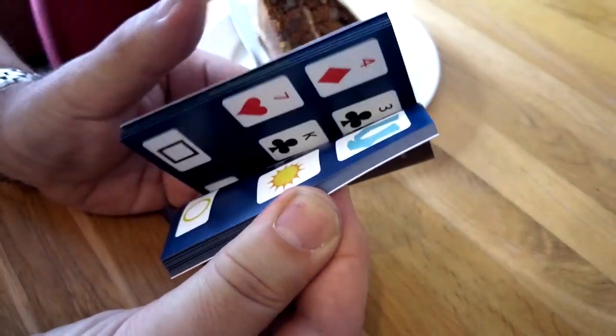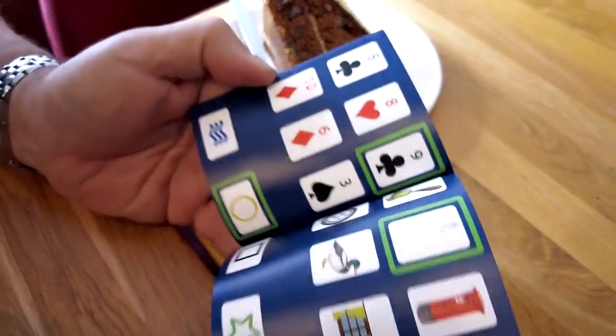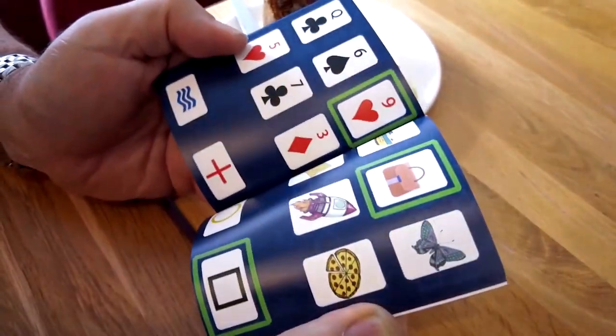The mind-reading effect is instantly repeatable with items on the same page, or have them flick to a different page and repeat the test again. No matter how many times they do it, you are always right.